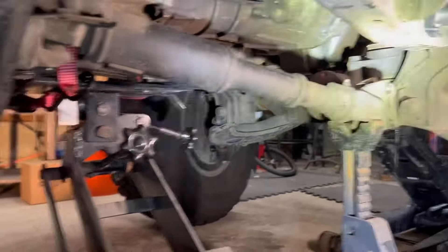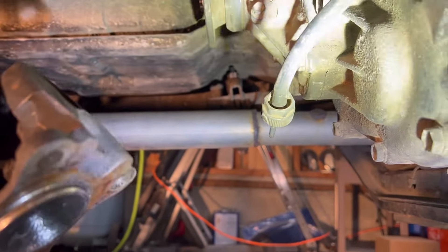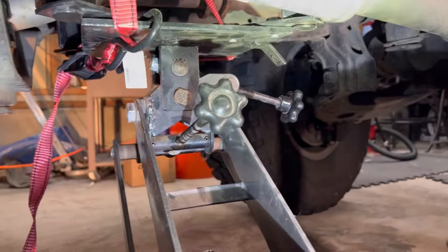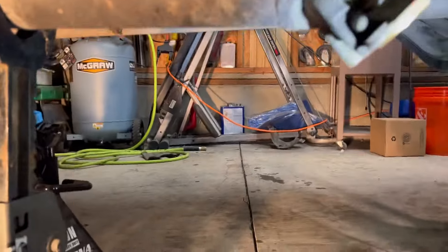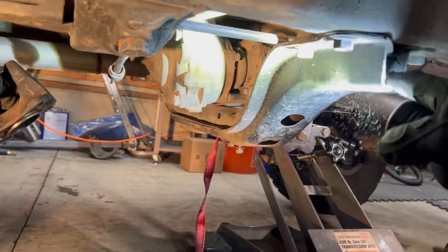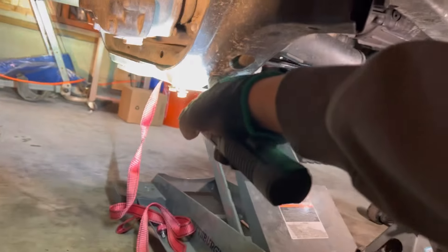I'm going to get the front drive shaft, the rear one, and that cable right there is for the speedometer. Get the transmission jack in place — I'm going to get the floor jack and get it resting right here on the transfer case. I'm going to take this bracket down; this is what's holding it up right now.